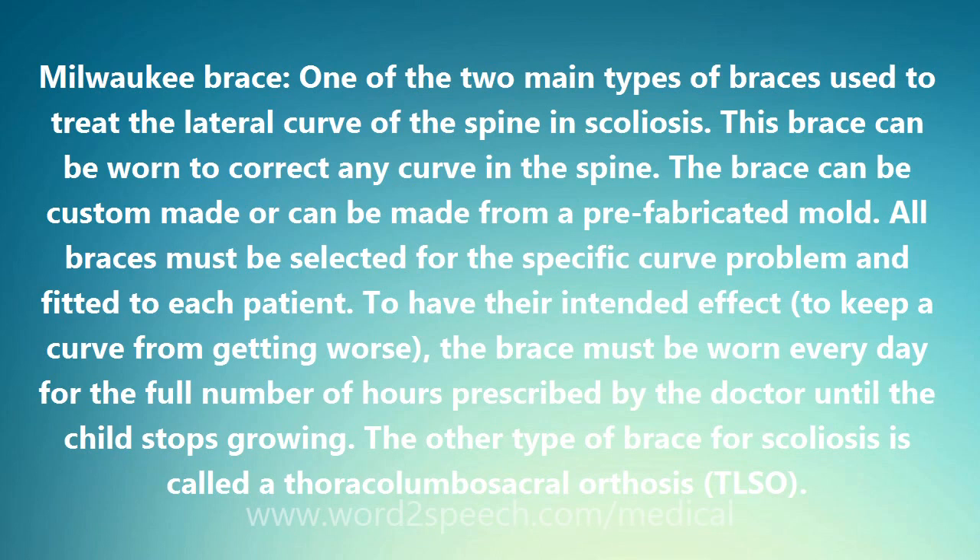This brace can be worn to correct any curve in the spine. The brace can be custom-made or can be made from a prefabricated mold. All braces must be selected for the specific curve problem and fitted to each patient. To have their intended effect — to keep a curve from getting worse — the brace must be worn every day for the full number of hours prescribed by the doctor until the child stops growing.